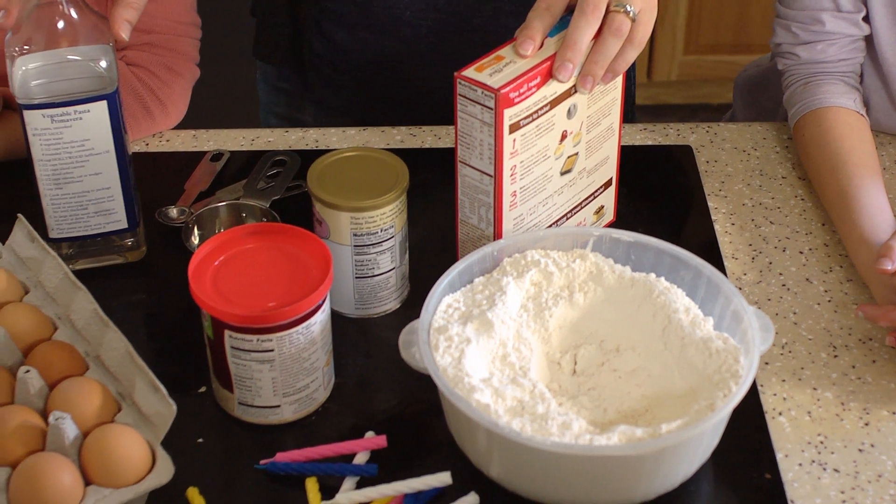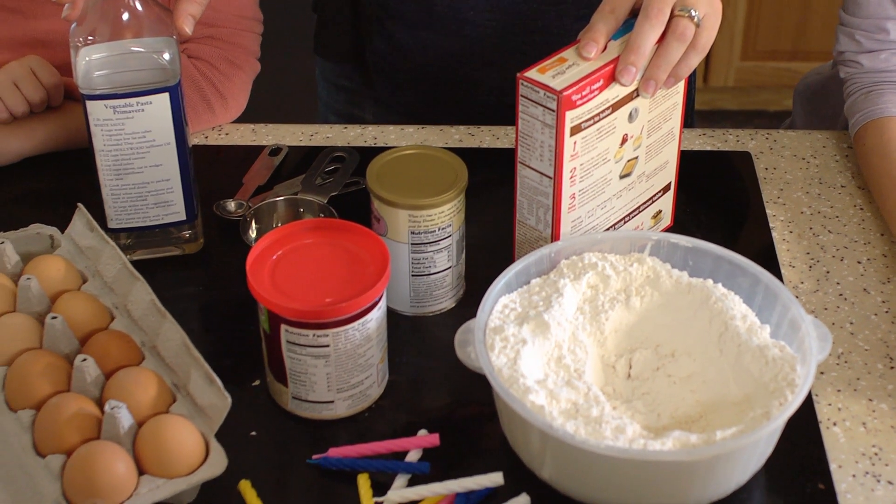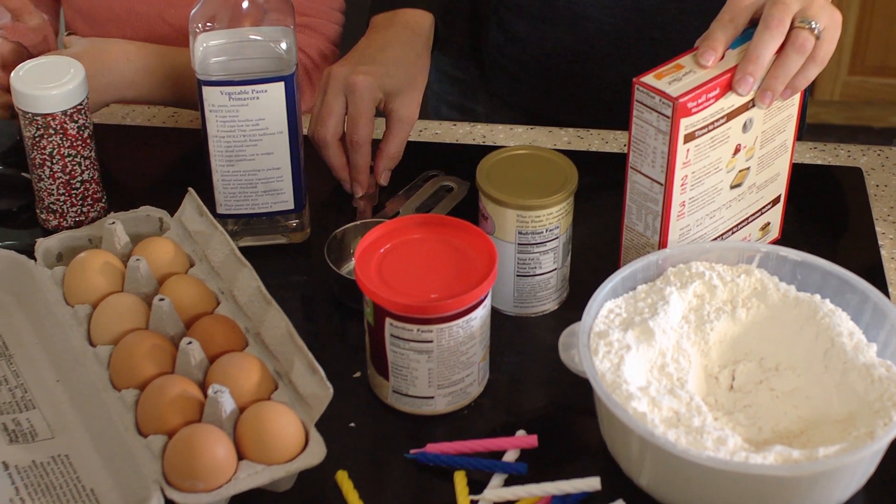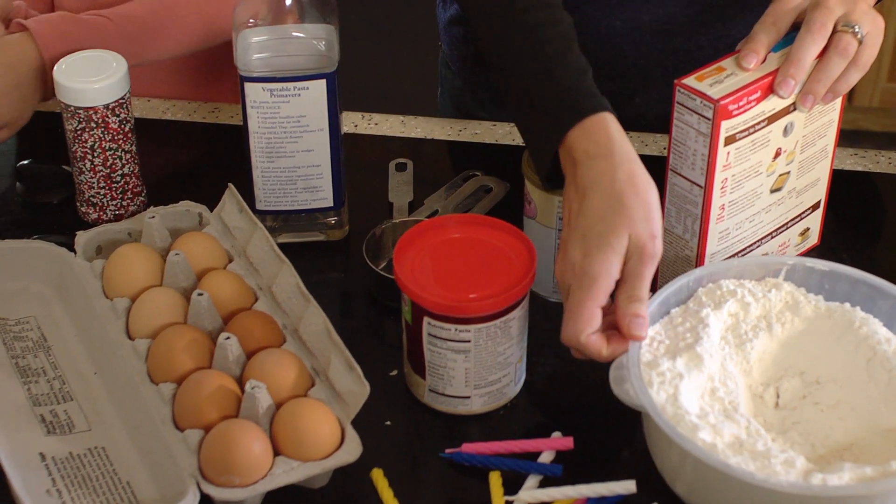You will need one box of white cake mix, eggs, oil, water, frosting, birthday candles, and lots of decorations for the kids.